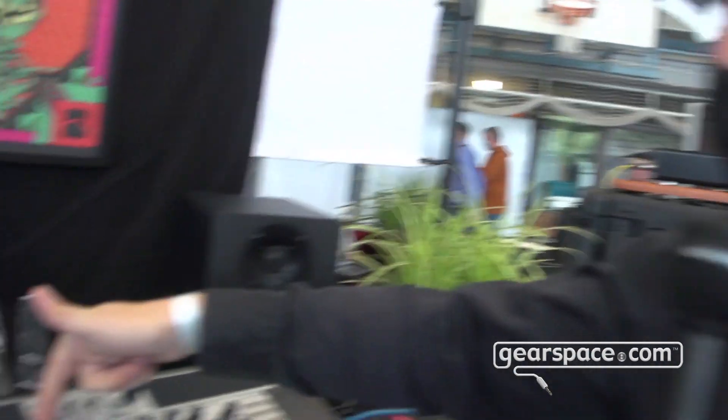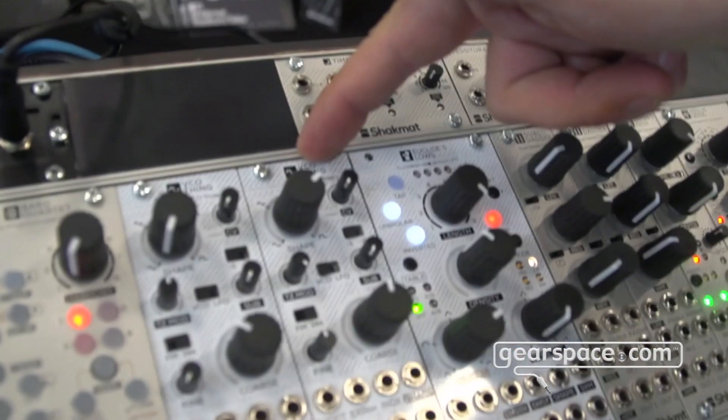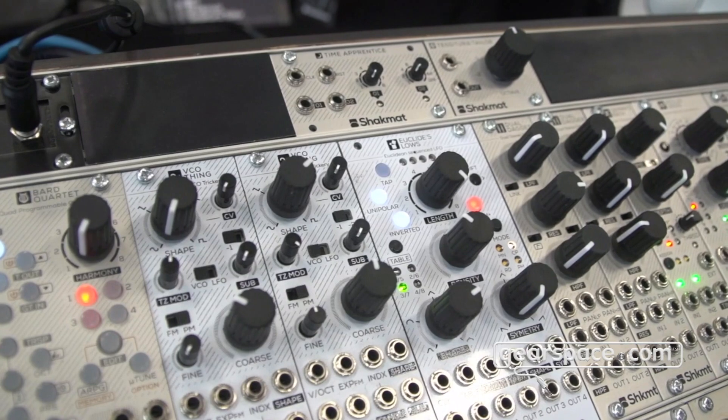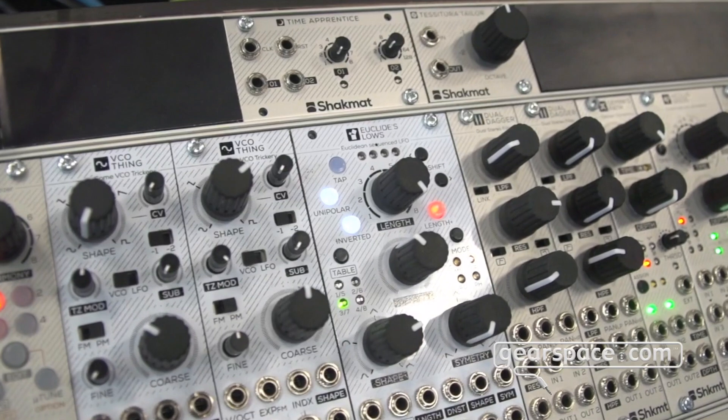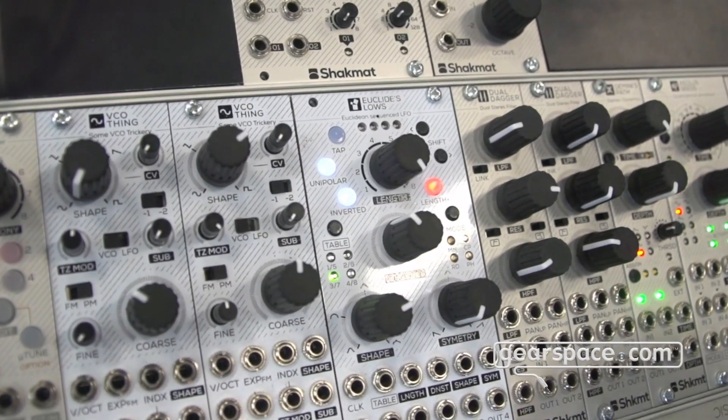Let's start with the first one, which is a VCO — as written on the panel — but it's actually called the Banshee Set. The Banshee Set is a fully analog VCO with vari-shape and true zero modulation capabilities.